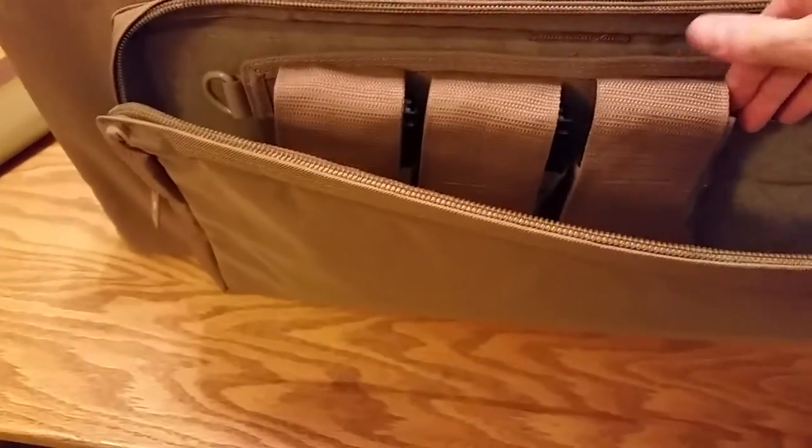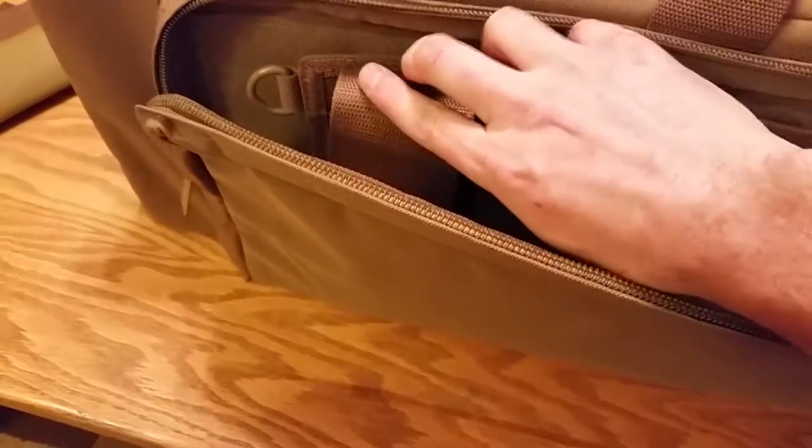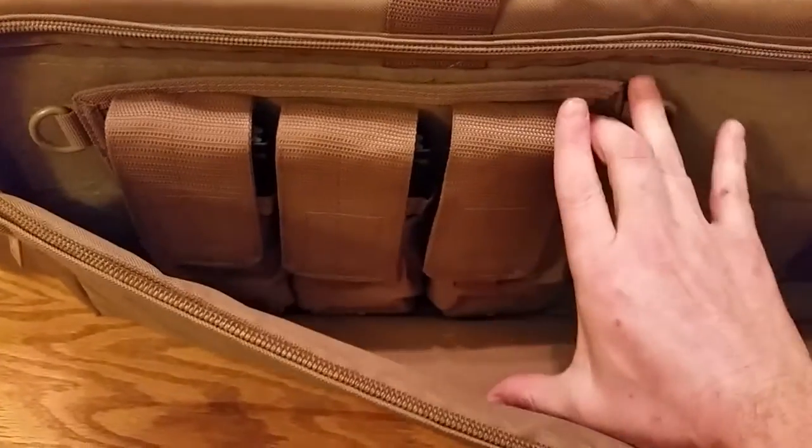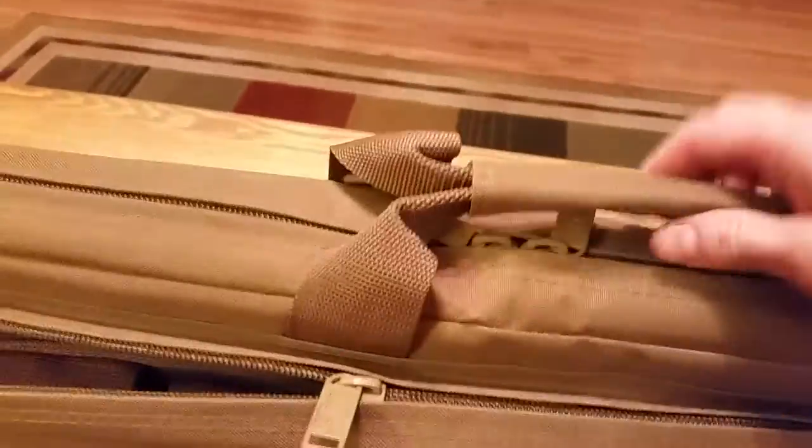The nice thing about this pouch is you can see the size of it — it's a decent size and runs almost the full length of the case. You could literally just fill this with magazines if you needed to. Even though the mag holders only easily hold three, you could probably fit 15 mags or better in this outer pouch, which is more than enough.